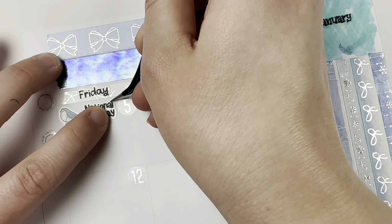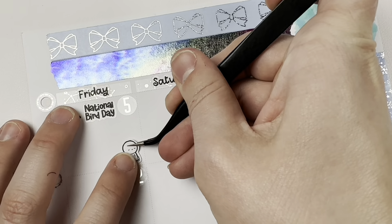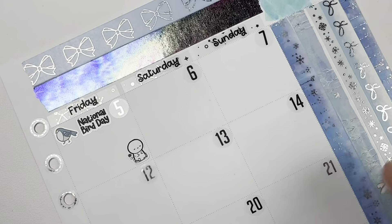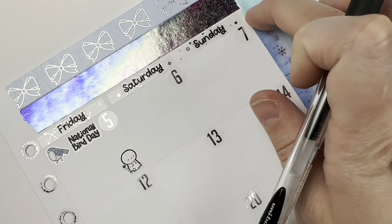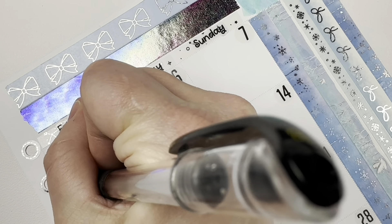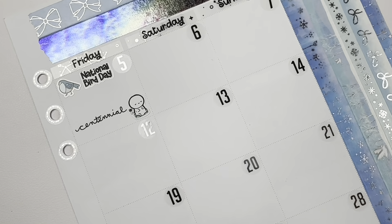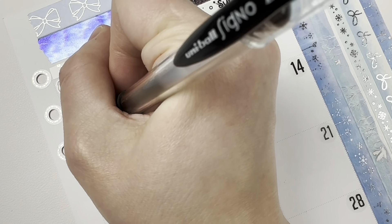I just really wanted to do something with highlighters again because in my high school planners I would write song lyrics with highlighters and decorate it. I've been doing some form of decorative planning since like junior high. I don't know, I just kind of wanted to go back to the basics. Not that I'm going to stop sticker planning, but I just kind of wanted to try something different.